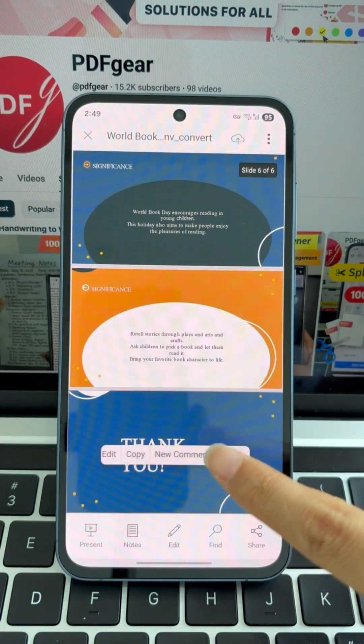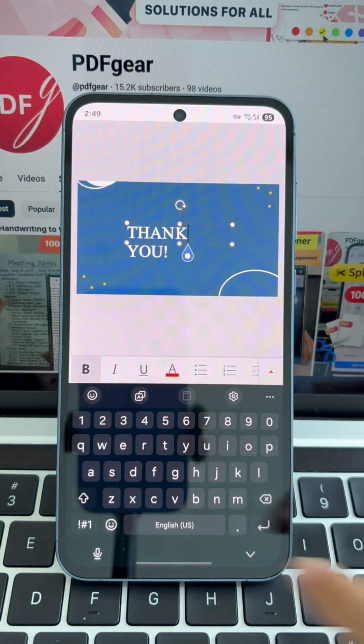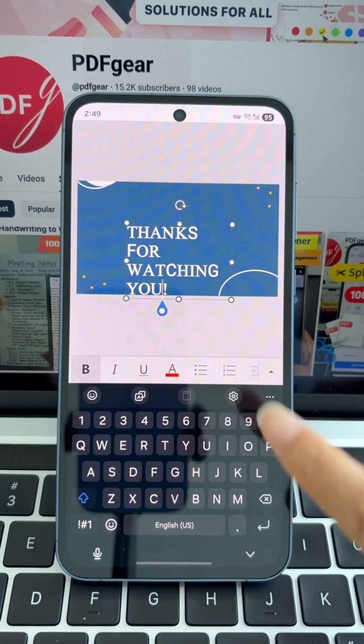Need to share a detailed PDF report or presentation with your team? Save time by using a fast, free tool to convert it into PowerPoint. PDF Gear has everything you need. Let's walk through how it works.